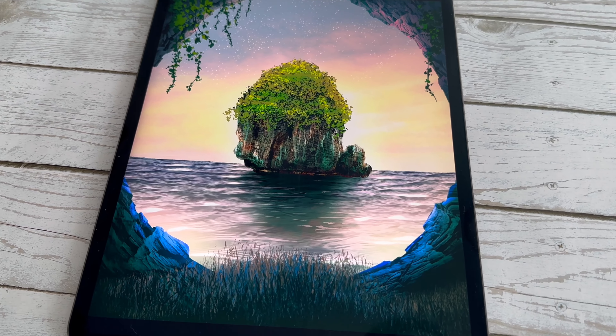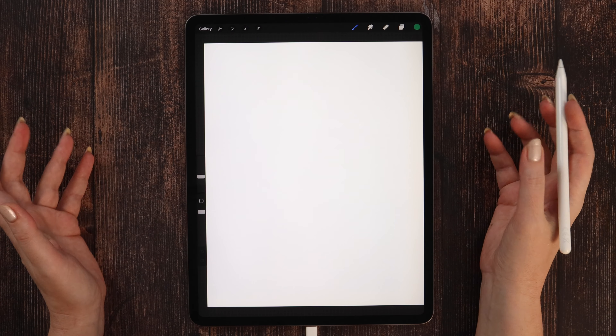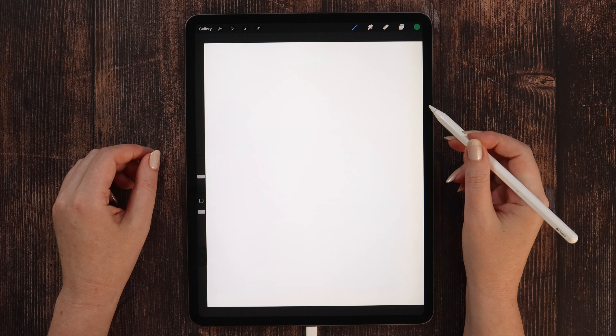In today's Procreate tutorial I'm going to show you how to draw this realistic rocky island step by step. Please download all tutorial files in the video description and if you are ready, let's get started.